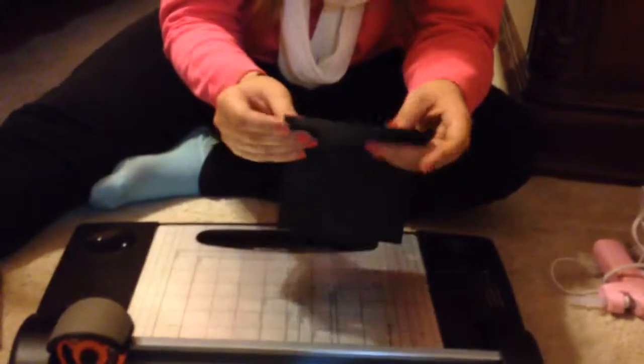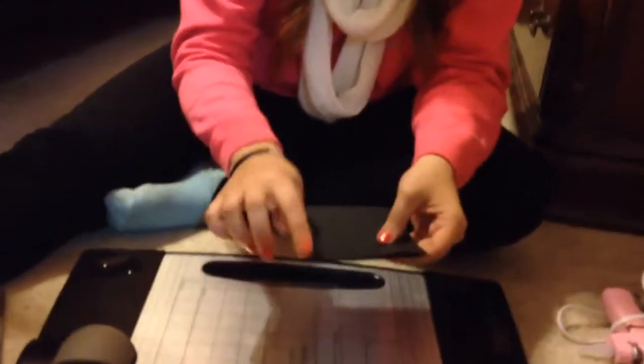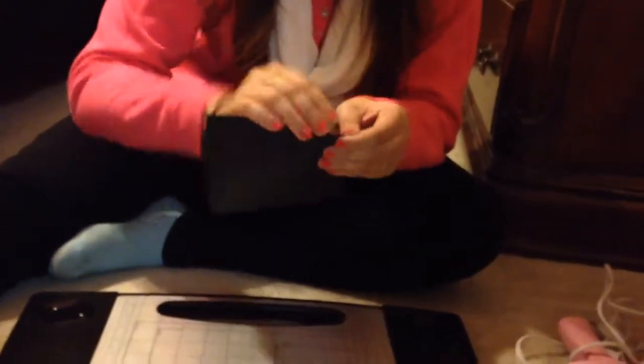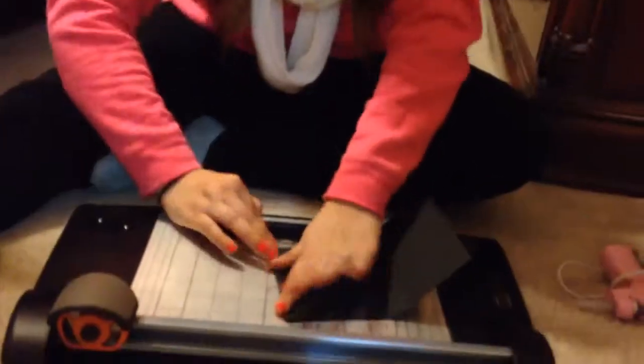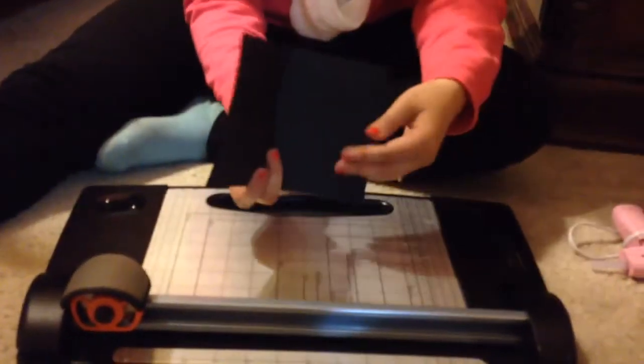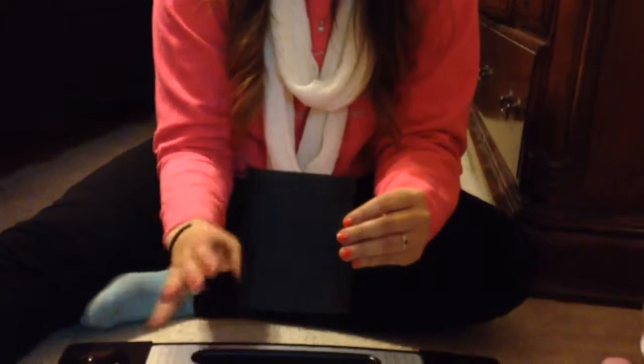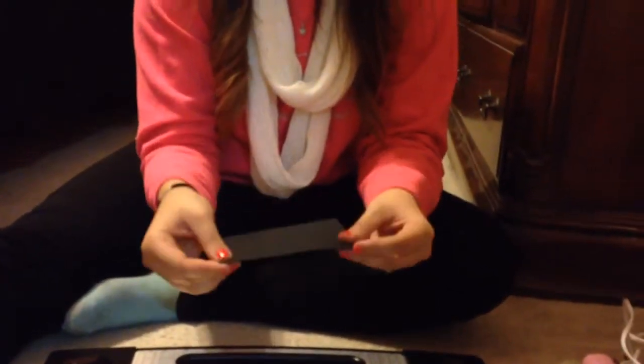Then we're going to do that at the 8-inch mark. If you fold it this way, make sure you're folding it in to this side. So there you go — you have your base. You have the tab and when you close it, it should even up like this.